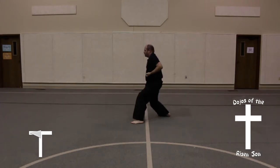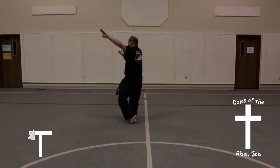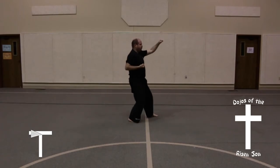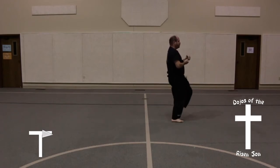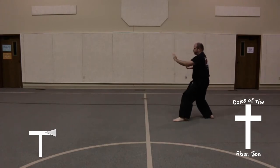Look to your left, pivot to your left, front stance, double upset punch, followed by a back leg front kick. Land feet together, as you step out turn into a back stance, knife hand guarding block. Step forward with your left foot into a front stance, high punch. Step forward with your right foot into a front stance, double upset punch, followed by a back leg front kick.